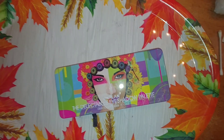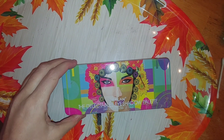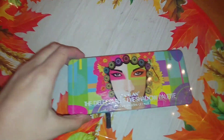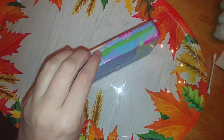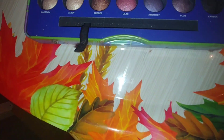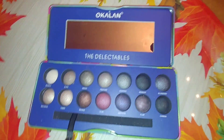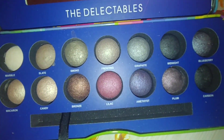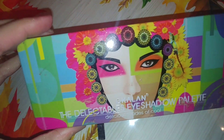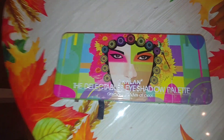And now on to our very last makeup palette — it says the Delectables Eyeshadow Palette. Never heard of this, but I really like the case. And you can see this one is actually in really good shape, so there's nothing I need to do with this one. I'll probably go ahead and wipe it off with a makeup wipe on the outside and spray a little bit of alcohol just to sanitize since it was in the dumpster. But none of these colors are broken — it's just a little dirty on the outside.